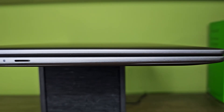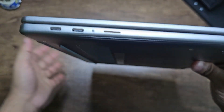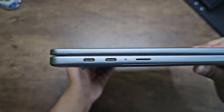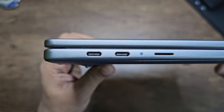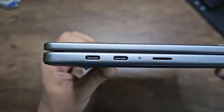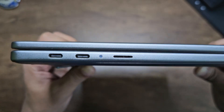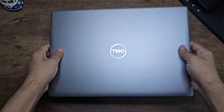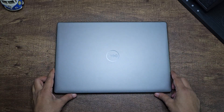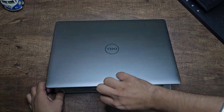For connectivity, on the right you get a USB Type-A port and a headphone jack. On the left you get two USB Type-C ports and a micro SD card slot. These two Type-C ports are USB 4, which means either of them can be used for charging the laptop and for display out as well. The micro SD card slot is really unnecessary — they could have added a full SD card since all cameras and creator devices use SD cards. That could have been a better choice for creators.